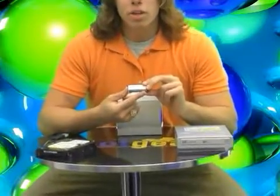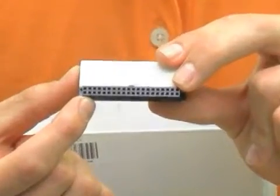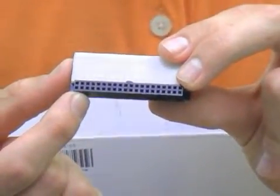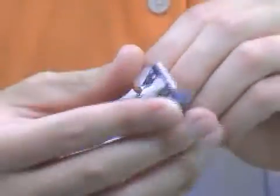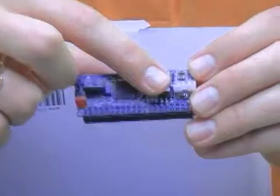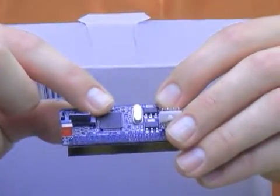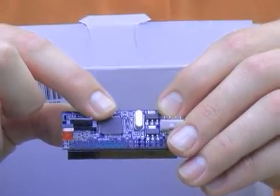We have our 40-pin IDE connection that's going to connect to the device — hard drive, optical drive, whatever it may be that you want to convert to SATA. We've got our 7-pin SATA connector, we've got lights for activity, we've got a 4-pin power connector to power up this little baby. We've also got the best chipset around: the JMicron 20330.